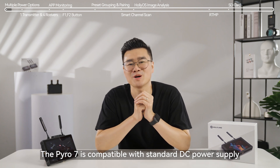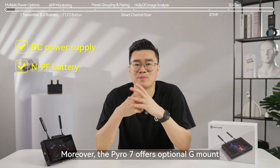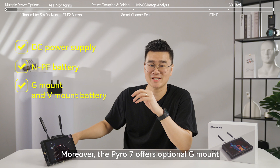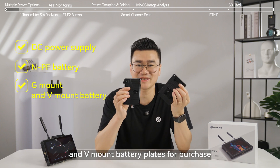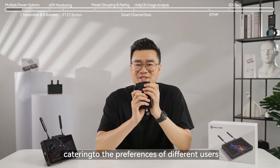The Pyro 7 is compatible with standard DC power supply and NPF battery. Moreover, the Pyro 7 offers optional G-mount and V-mount battery plates for purchase, catering to the preferences of different users.